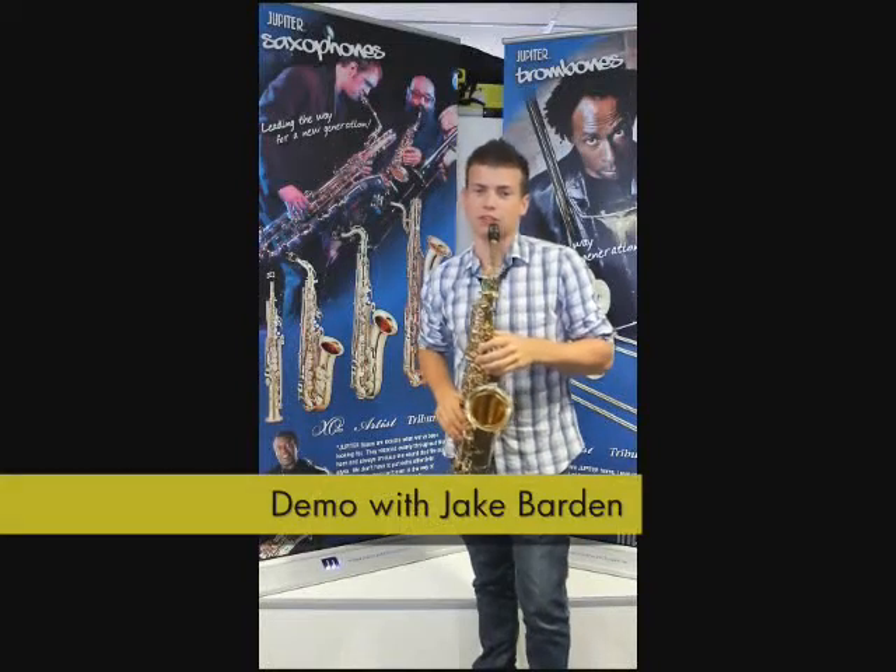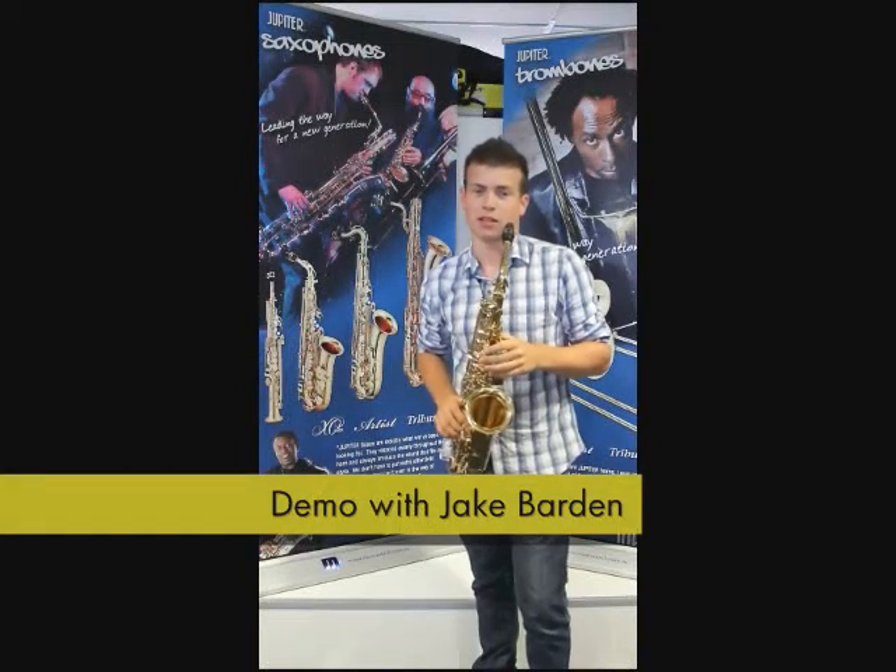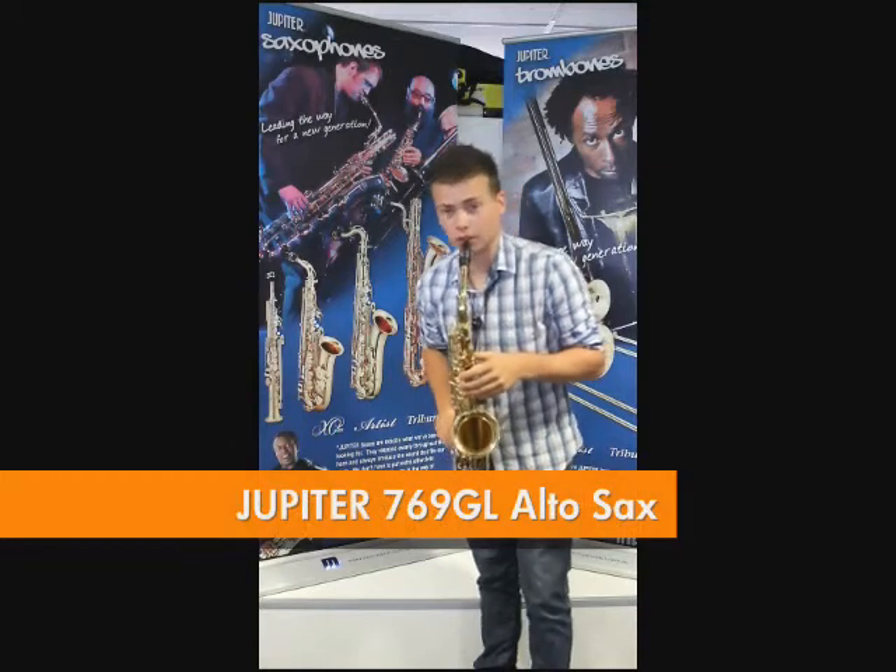Hi guys, my name's Jake Barden, I'm a Jupiter instrument dealer in Dorsey, and today we're going to be having a blow on the 769-GL. Here it goes.